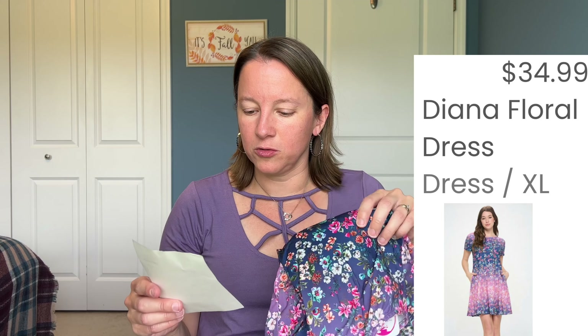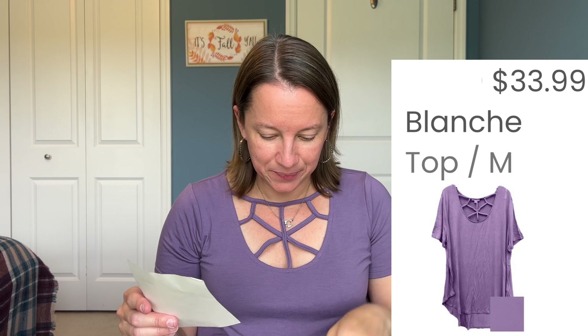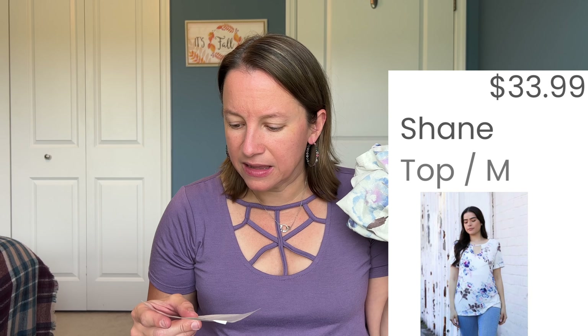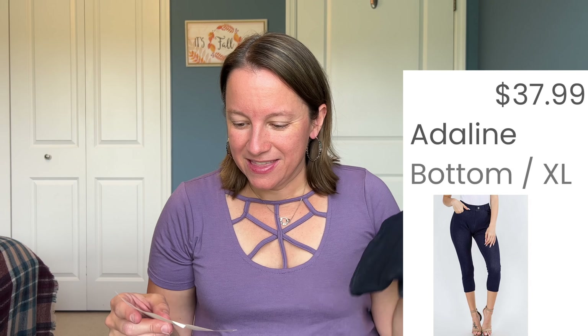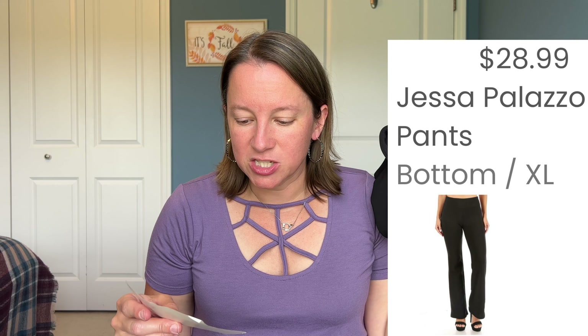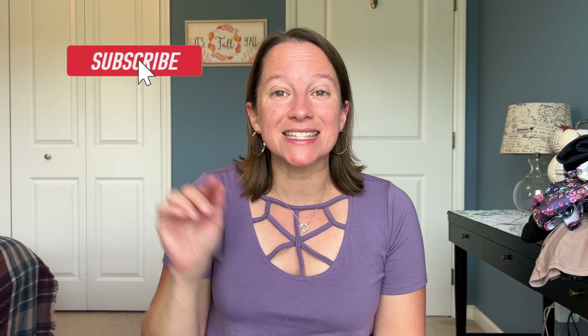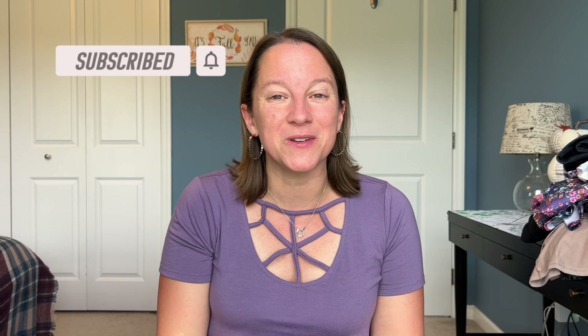That was bag one. Now bag two. The floral dress is the Diana floral dress in blue floral, $34.99. The purple top is the Blanche in lilac gray, $33.99. The other one is called Shane in ivory and iris, also $33.99. The pants, the Adeline in navy blue, are $37.99. And the black pants, the Jessa Palooza pants in black, are $28.99. And the Jolie earrings in silver are $17.99 — I think that's pretty good for the earrings. If you're interested in trying Nadine West, I'll leave the link below in the description. Let me know bag one or bag two, what was your favorite or least favorite piece — let me know all your thoughts in the comments below. Please like the video and subscribe and click the bell so you see the notifications. Happy styling!